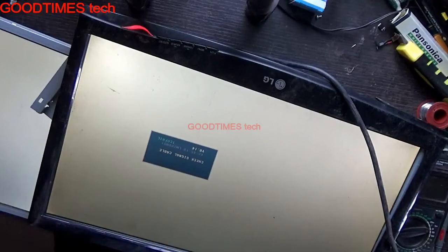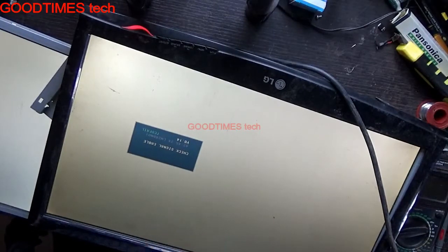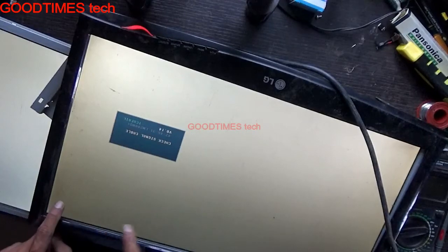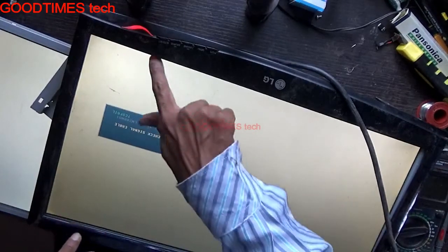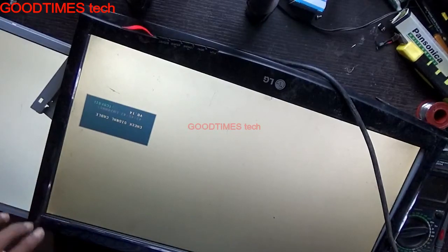You can see the check signal cable is working. This shows that the screen itself is gone — that is, the backlight tube is gone. Here you can see dark spots — only here is brightness. The bottom is bright and the top is dark, which means the top connection we removed, and the top tubes are not working.